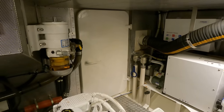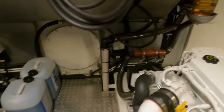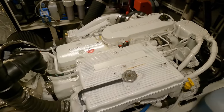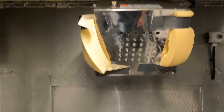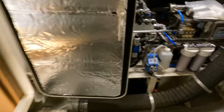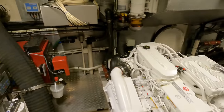Further enhancing this tranquility is a specially designed sandwich floor construction above the engine room, featuring plates with an added layer of lead, which acts as a sound barrier, damping both noise and vibrations. Crowning the design, the entire engine room is insulated and elegantly finished with perforated aluminium sheeting. This ingenious measure not only aids in sound absorption but also adds to the boat's aesthetic appeal, assuring a quieter, smoother cruising experience.